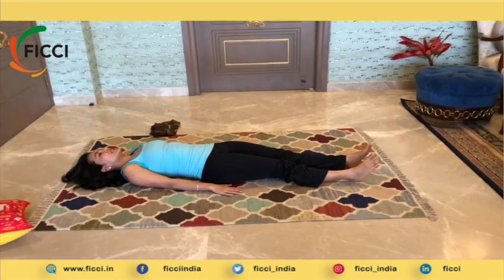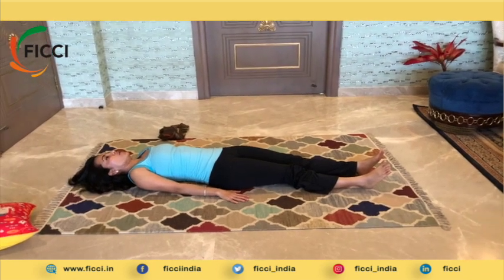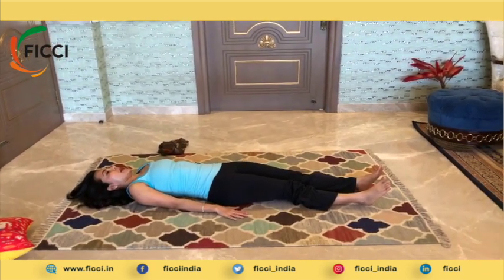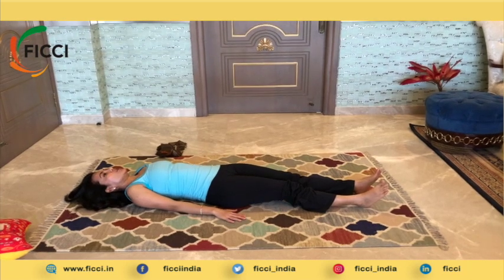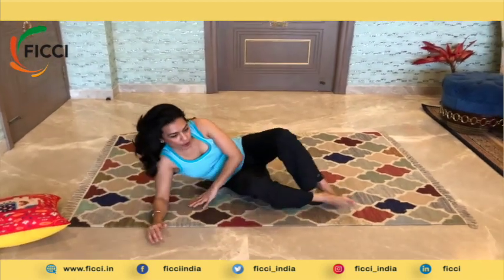Now you can repeat the same thing on the other leg. Whenever you are getting up from the mat, it's always better to come to the side, make a pillow with your hands and come up, or rock and come up as shown in the previous video. I hope you enjoyed this asana. Make sure you use the benefit of the props and gradually progress your practice. Take care and have a wonderful day — bye!